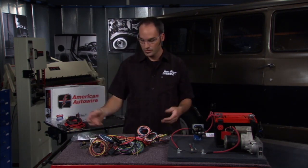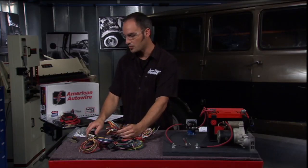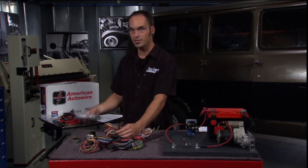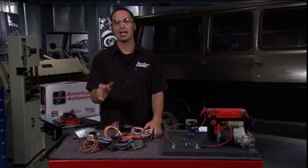They leave the wires a little bit long, so if you want to use the factory connector — which is usually always better. It's got dimmer switches, high beams, ignition switches — all the things that are critical to doing this thing right, especially in the highly loaded areas.